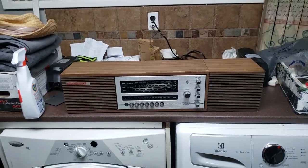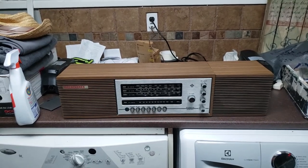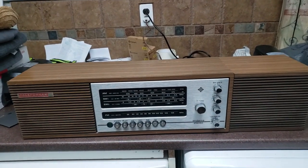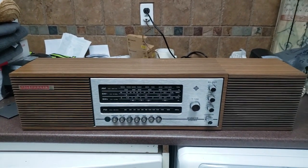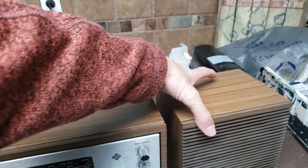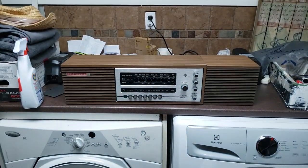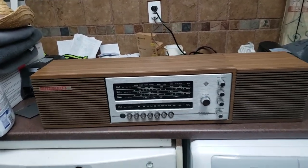Well hello everyone and welcome to another cool piece of hi-fi. What we have here is a Telefunken Adante stereo dating back to 1970. You would think by the looks of it that it's a tube amplifier or a tube radio, but it in fact is transistor — so early days of transistors.